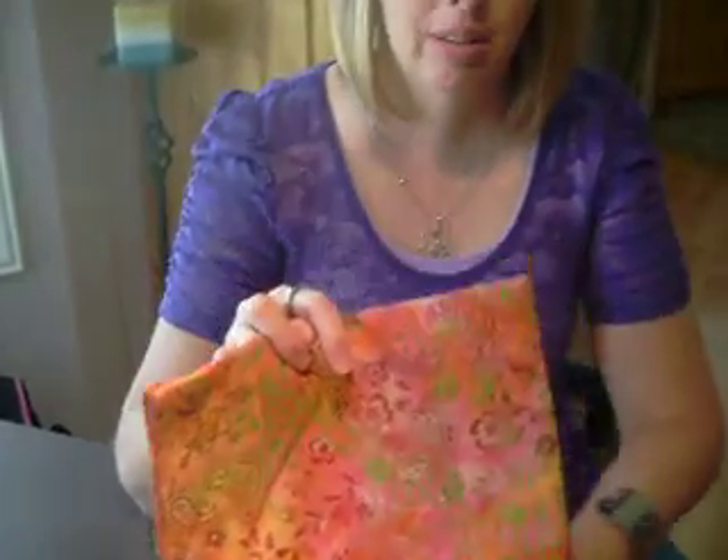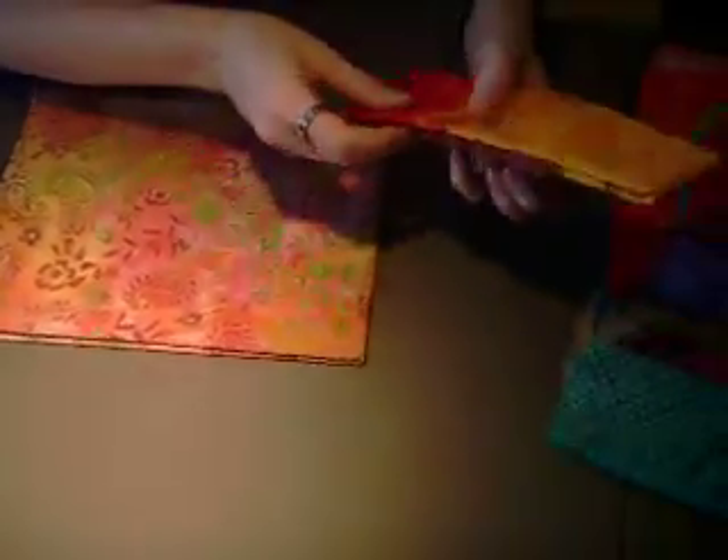I'm going to explain to you how I put batiks together. One of the things that I do is start with the main fabric that I like — one with a lot of different colors in it — and then I'll just start pulling different fabrics to match.